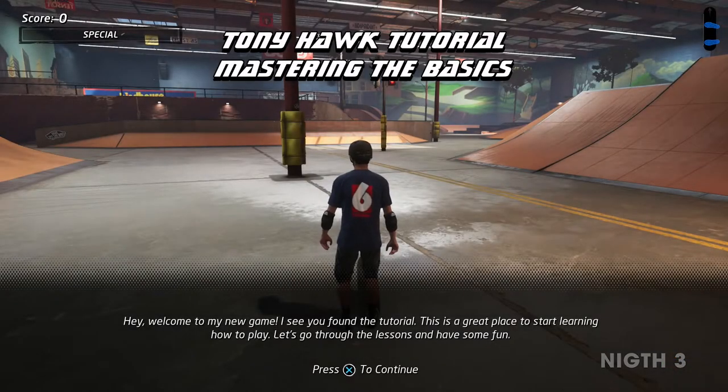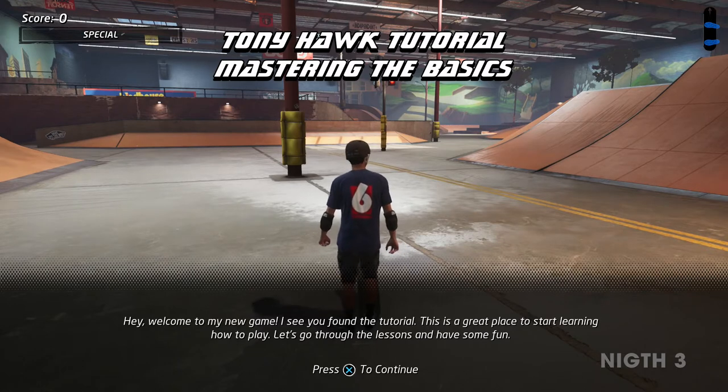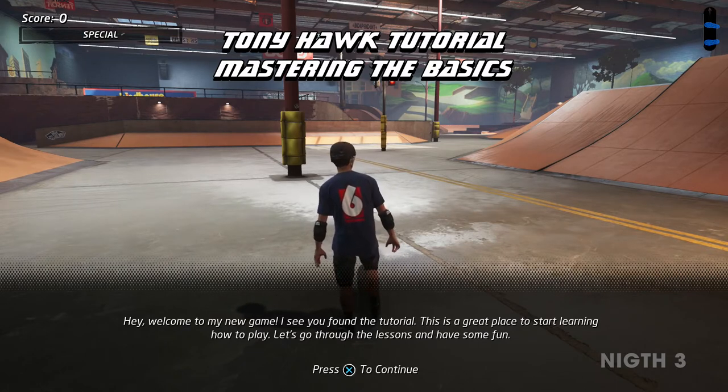Hey, welcome to my new game. I see you found the tutorial. This is a great place to start learning how to play. Let's go through the lesson and have some fun.